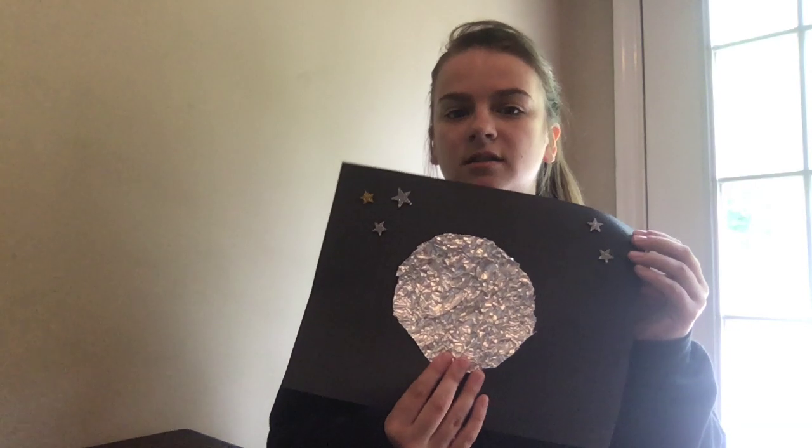After that, you'll have your moon. Mine turned out like this — I just added stars and stuff. You can always draw on stars and create your own constellation, create your own space.